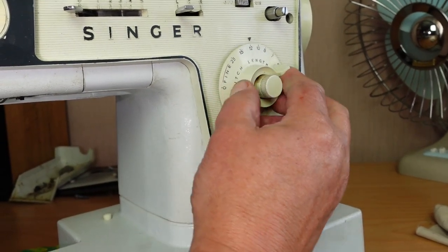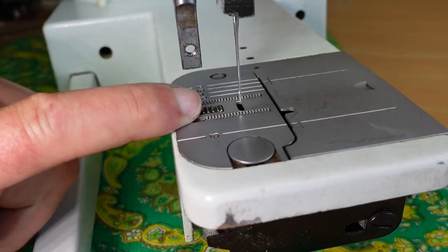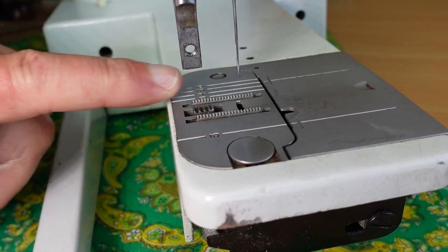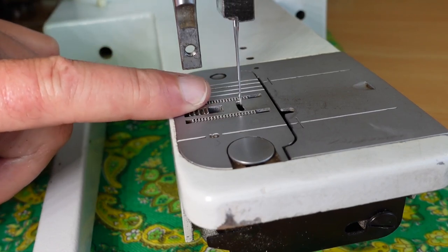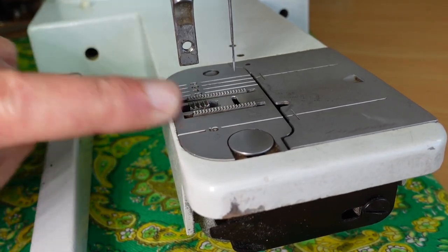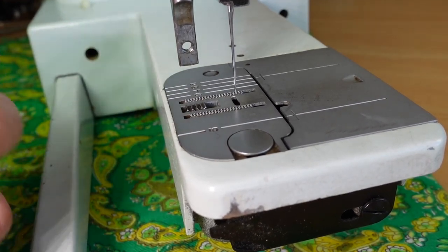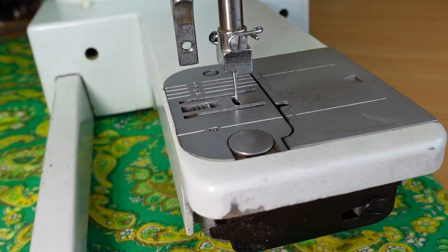Make sure your machine's on the longest stitch length — so we're at six stitches per inch there. Feed dogs are starting to come up here now, feeding, and now they're just coming down, ready to go under the plate — and that's it, that's perfect. There's no need to adjust that at all, that's spot on. If that's not right, you may need to adjust the feed timing just slightly. So that's it for this one — keep an eye out for the hook timing video coming very soon.